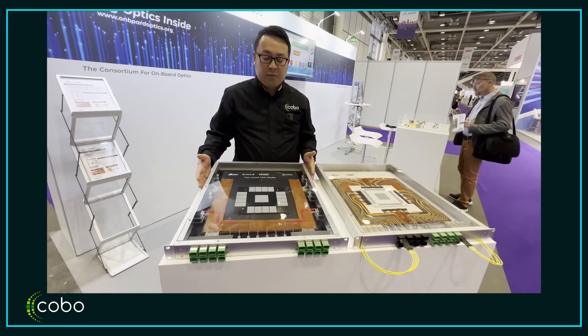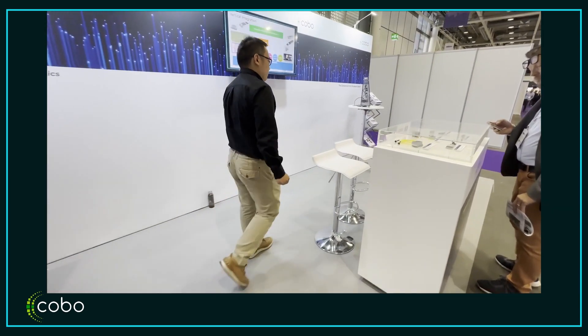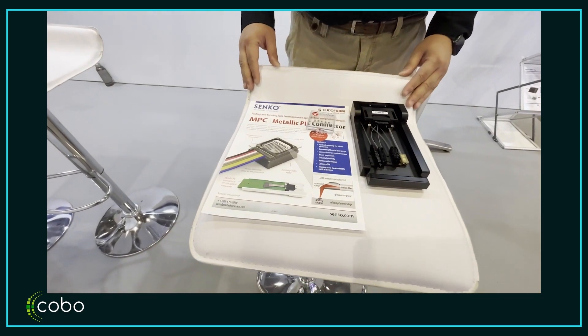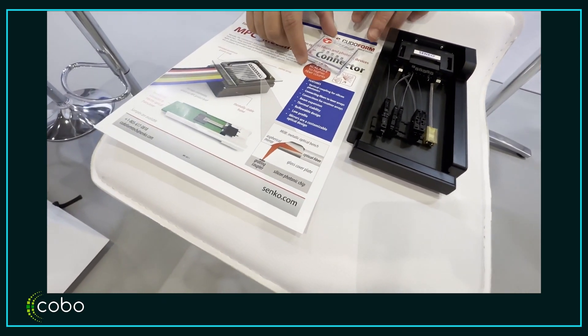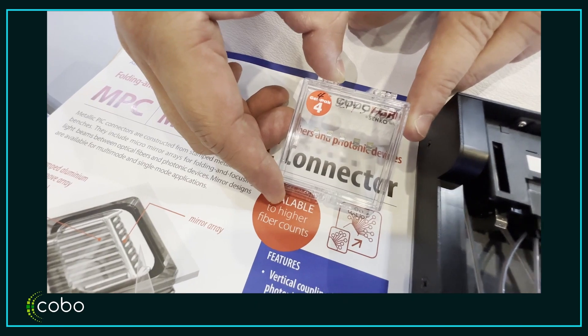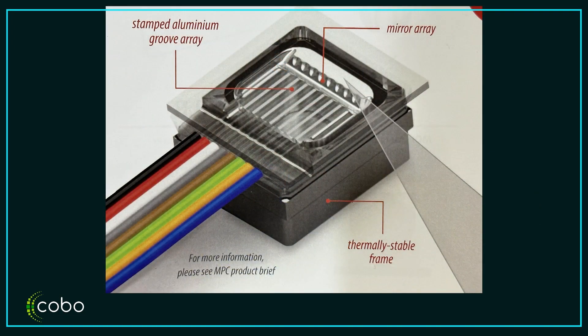These are co-packed optics demonstrations mainly managed by Optic. Now let me introduce this small display from Senco. We are showing multiple interconnect systems. Here we have backplane connectors carrying six MT ferrules interconnected to two MT ferrule connectors that Senco offers. Most interestingly — and this is very tiny — these are couplers for silicon photonics or VCSELs with eight fibers and eight channels. You can see a very low profile, allowing you to maximize vertical space for heatsinks or co-packed optics housings.